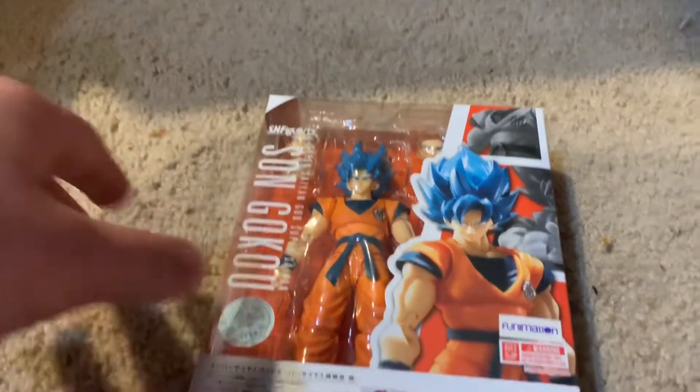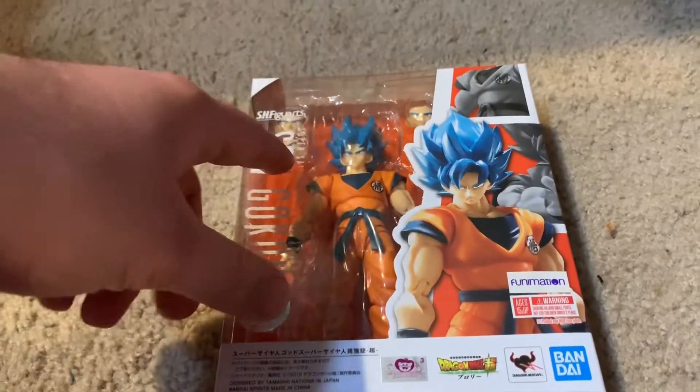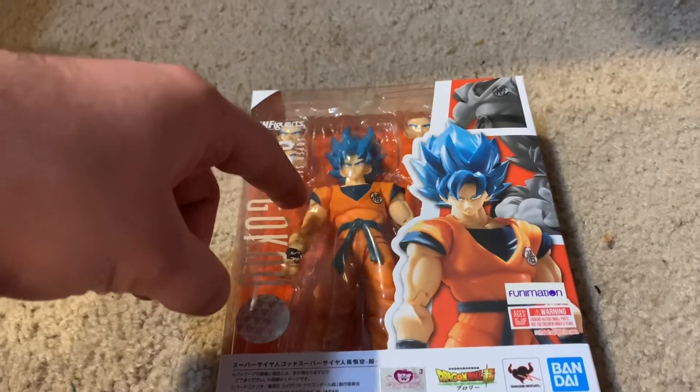Somebody had to look at on the bottom there, my apologies. Just give me a few moments so I can open him and I'll be right back.